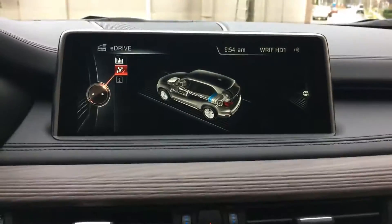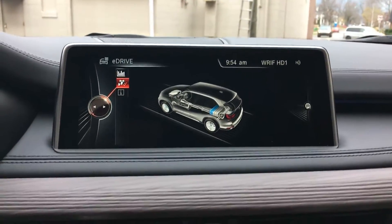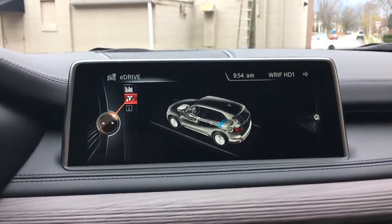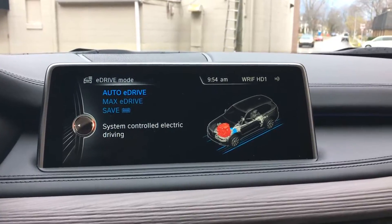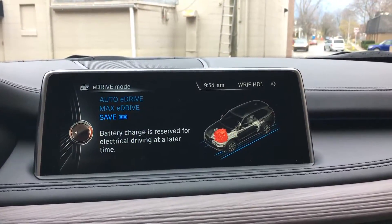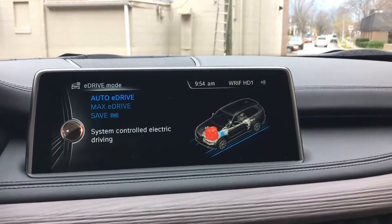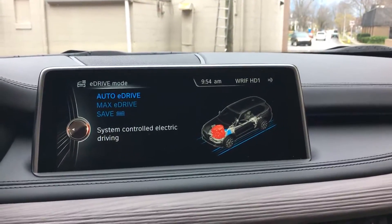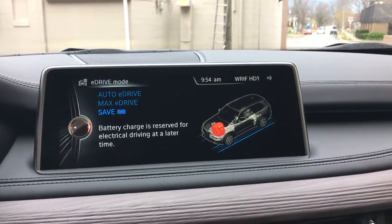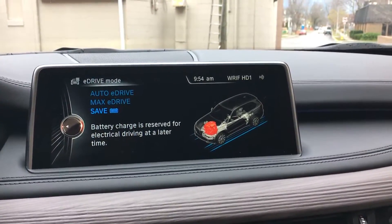There's the energy flow right now because I'm parked — nothing's really happening. But if I hit the eDrive button, it gives you three options: Auto eDrive, Max eDrive, and Save. They're all pretty self-explanatory. Auto eDrive means the computer manages everything. Max eDrive is pure electric. And Save is nothing but gas, but you're recharging the battery.